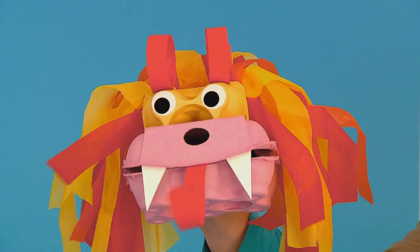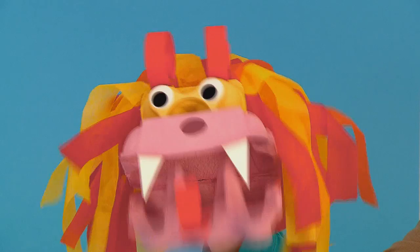Your Chinese dragon puppet is finished and ready for a big performance.